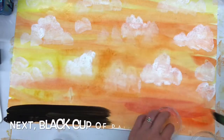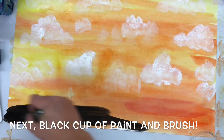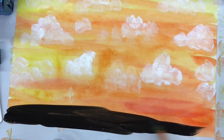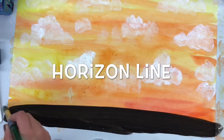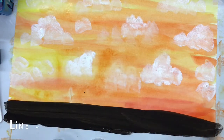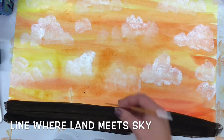Then you're going to go back to your paintbrush to do the land. You're going to have a little cup of black paint that you can use to paint your horizon line. Your horizon line is where the land separates from the sky, or maybe where water separates from the sky. It's up to you where your painting takes place — your landscape could be a river, a lake, the beach, or just grass or a farm.